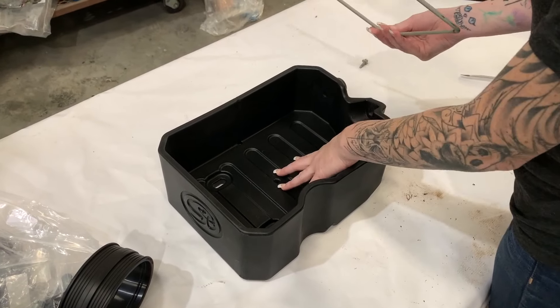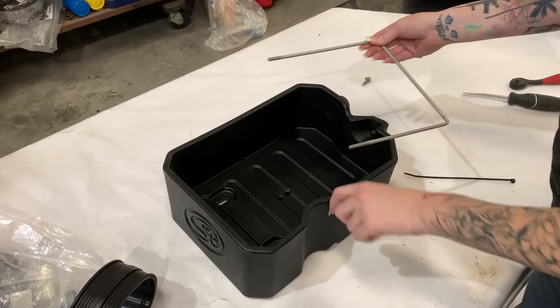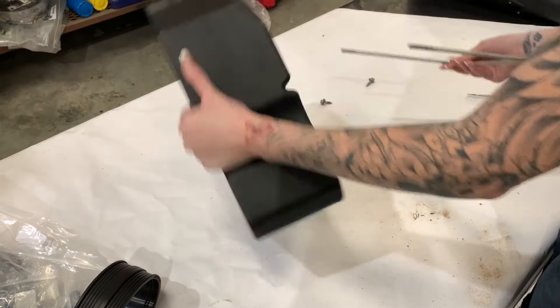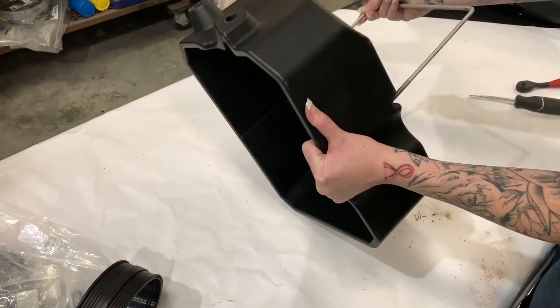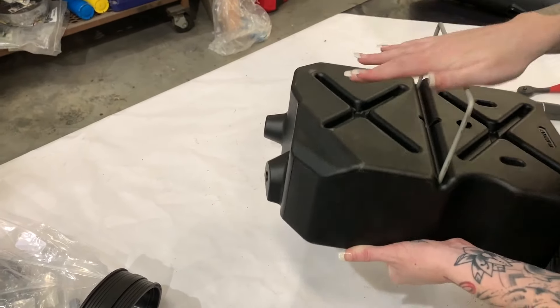Install the factory U-bolt into the SMB battery tray. You're going to want the long side to be on the straight side and the short side to be here with the dip. And then you'll just secure it down using a zip tie.